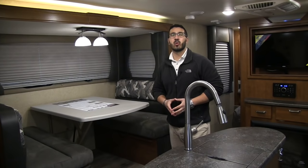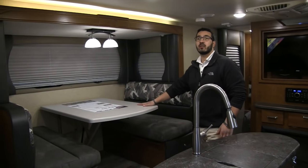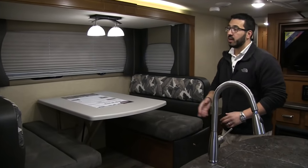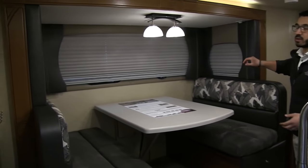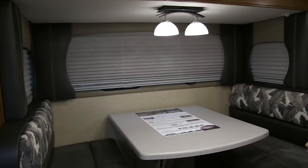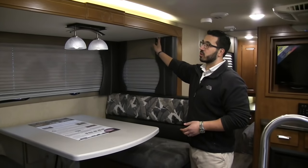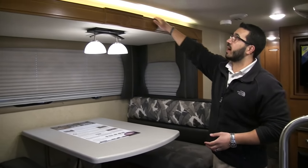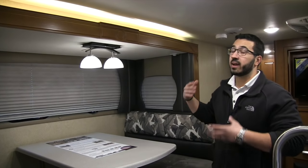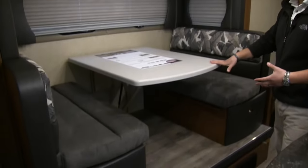Welcome to the inside of the 2017 Lance 2155. This particular model is in the Passage interior. Let's start over here on the slide-out dinette. I love what Lance has done — they have these beautiful big valances and big windows that let in a ton of natural light. Your light right here is on a dimmer switch, so you can adjust it to the brightness you'd like. Above the slides there is also auxiliary lighting, providing plenty of light here in the dinette.